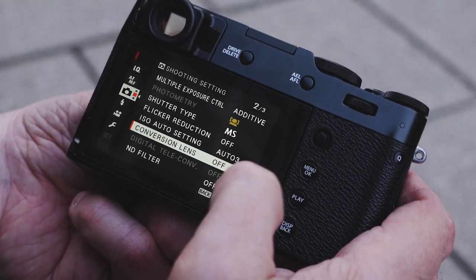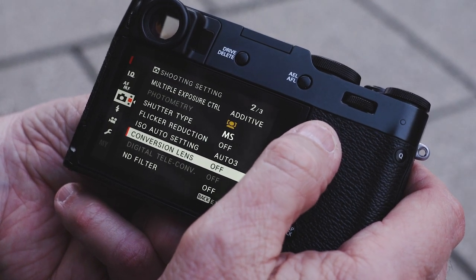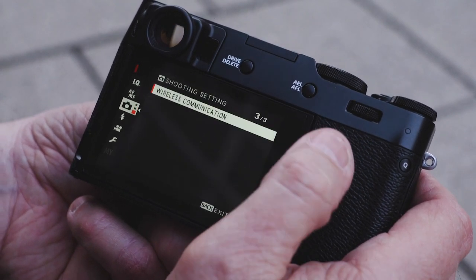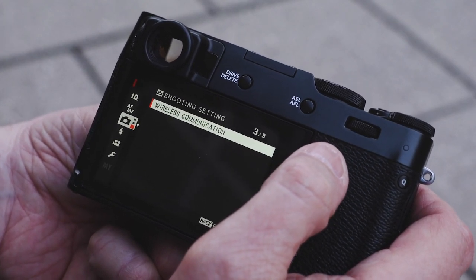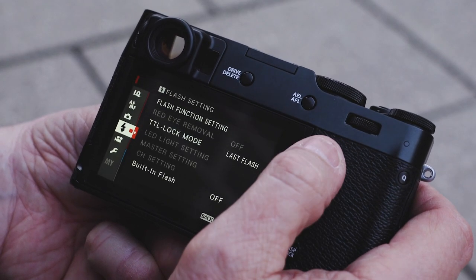Easy to switch based on where you're shooting. Conversion lens off or on is for when you screw a lens on to get a wider angle. Neutral density filter — nice to have one built in when you need it. And then wireless communication lets you connect to your cell phone to view pictures, shoot, and remotely control the camera.